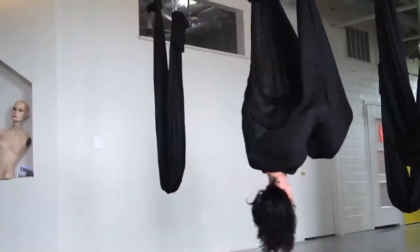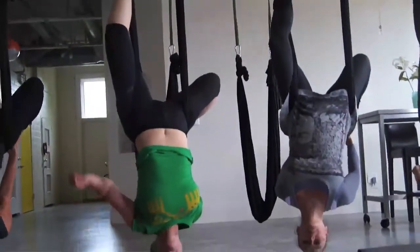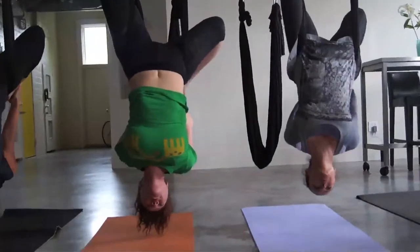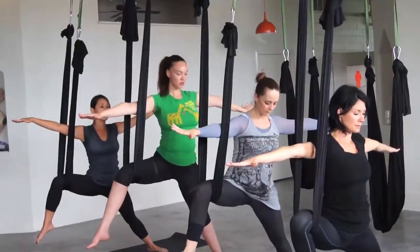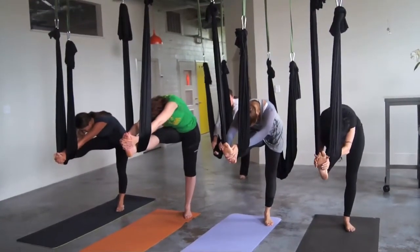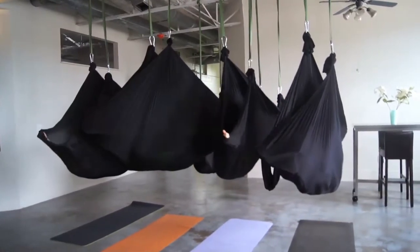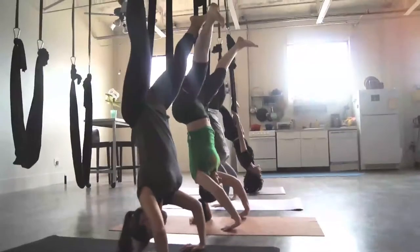Summer is in full swing, and if you're looking to get into tip-top shape for the season, why not try something other than a traditional gym workout? Aerial yoga is a unique blend of yoga, gymnastics, and aerial dance. Instructor Nicole Hoggeson says it not only gives you a great core and upper body workout, but improves your overall physical agility.